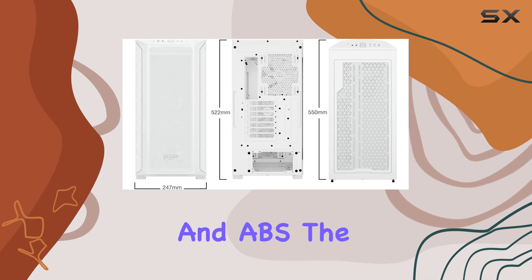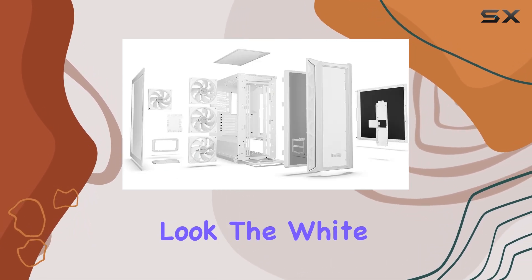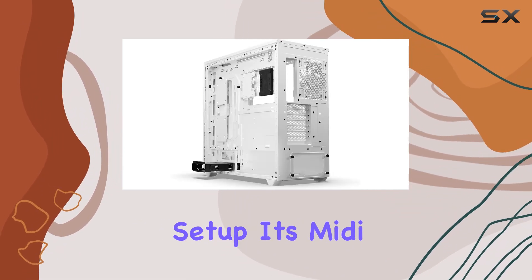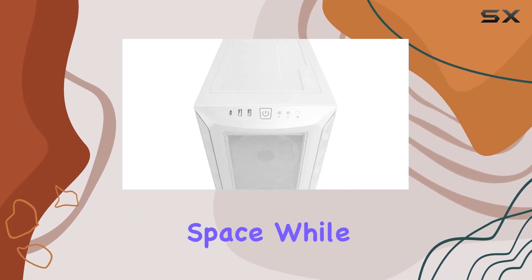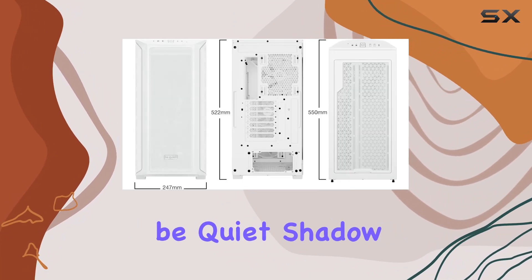Constructed from high-quality alloy steel and ABS, the case combines durability with a sleek modern look. The white finish adds a touch of elegance, making it a perfect centerpiece for any gaming setup. Its midi tower form factor ensures it doesn't take up too much space while still offering ample room for all your hardware.